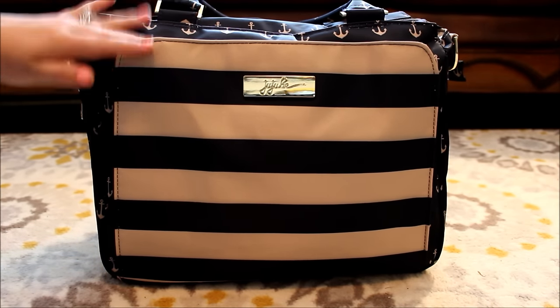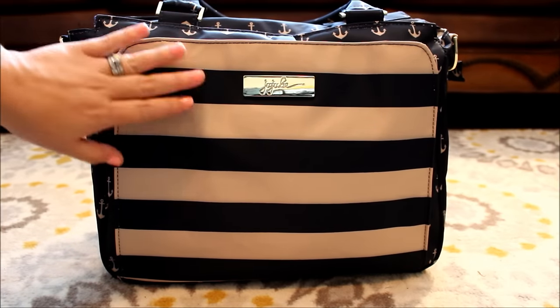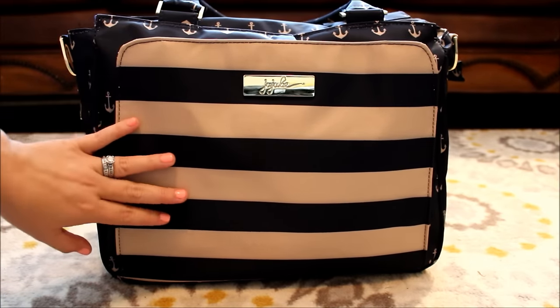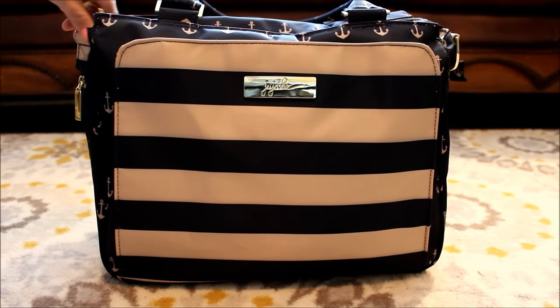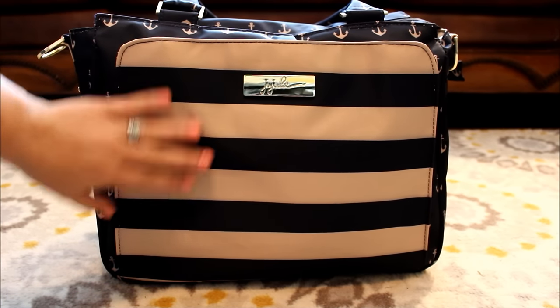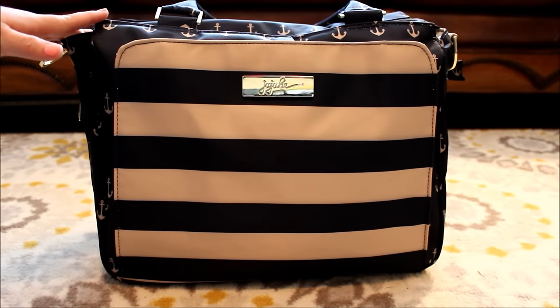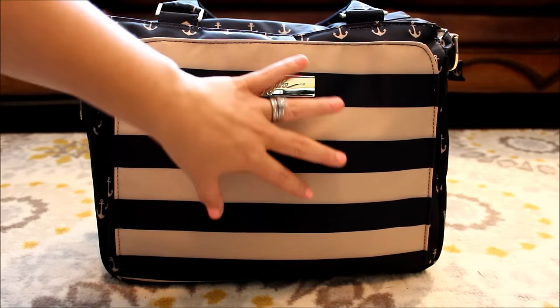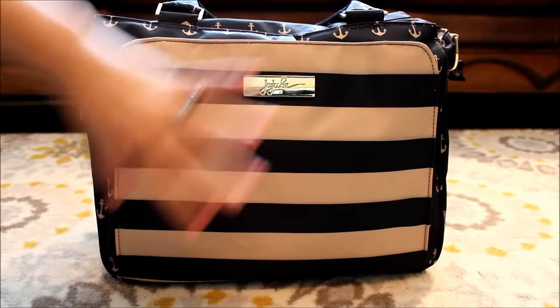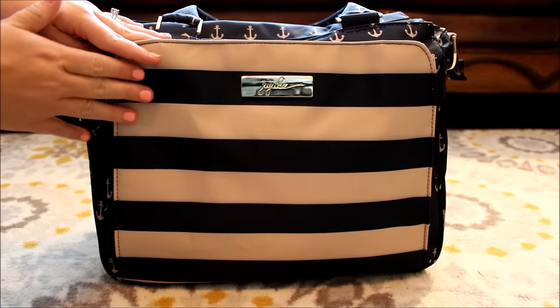The Be Classy has this awesome structured mommy pocket on the front, and this first mate print on the Commodore is actually the only location in the whole bag, besides a little bit over here on the side, that has this first mate print. Everything else is Admiral, and I love that because it just makes this print placement that much more special that it's only right here on the front - not on the back, not on the inside, none of those places.